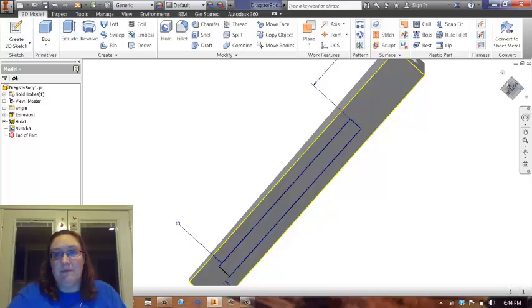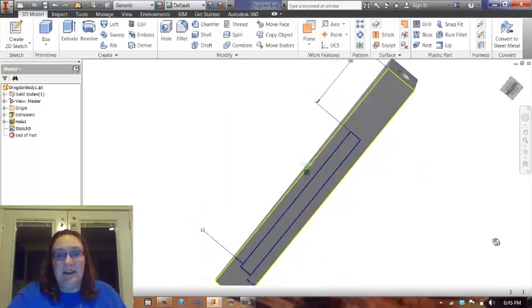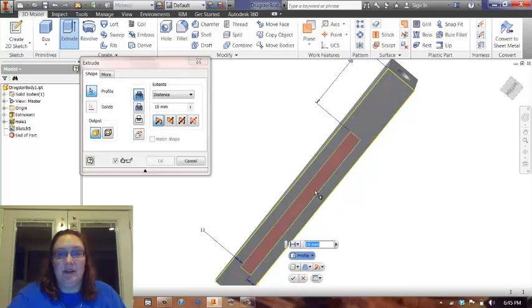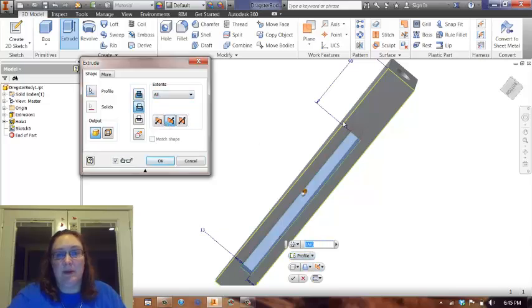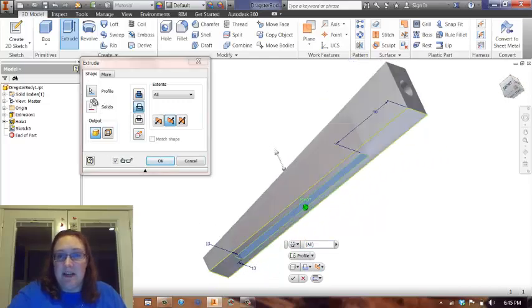So I'm going to finish my sketch. And now you can see there it is on the bottom. I'm actually just going to click on the line and extrude. I'm going to click on the center piece and make a cut distance all the way through. And now I'm going to spin it to make sure...